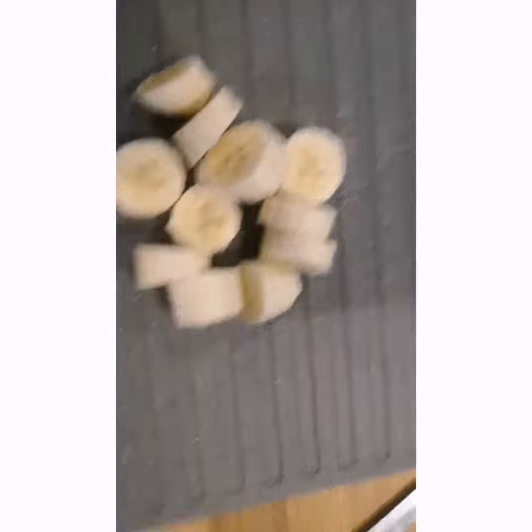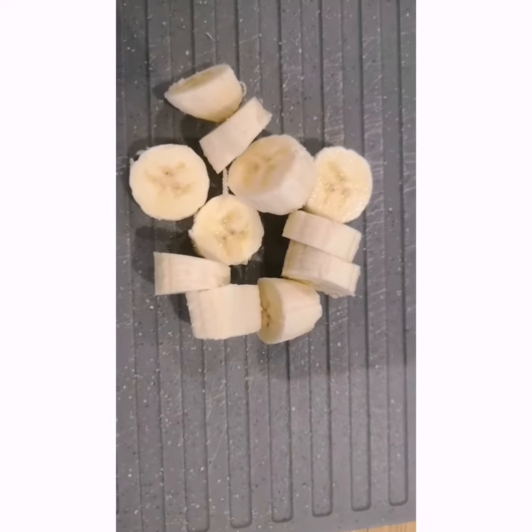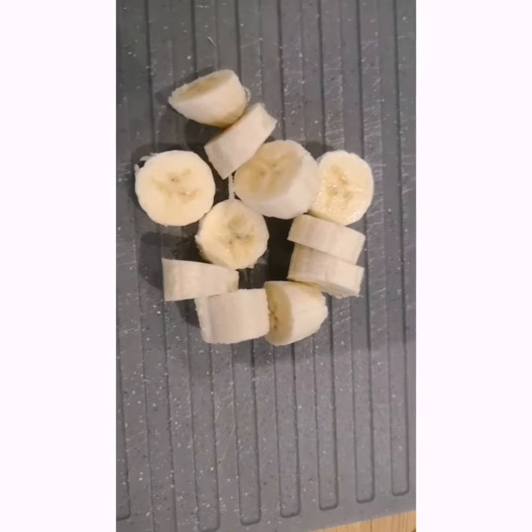I've just got home from school and I'm going to go make a banana and peanut butter smoothie. So first we're adding in some banana. I couldn't show me chopping it up because YouTube doesn't like knives, but here's the banana.